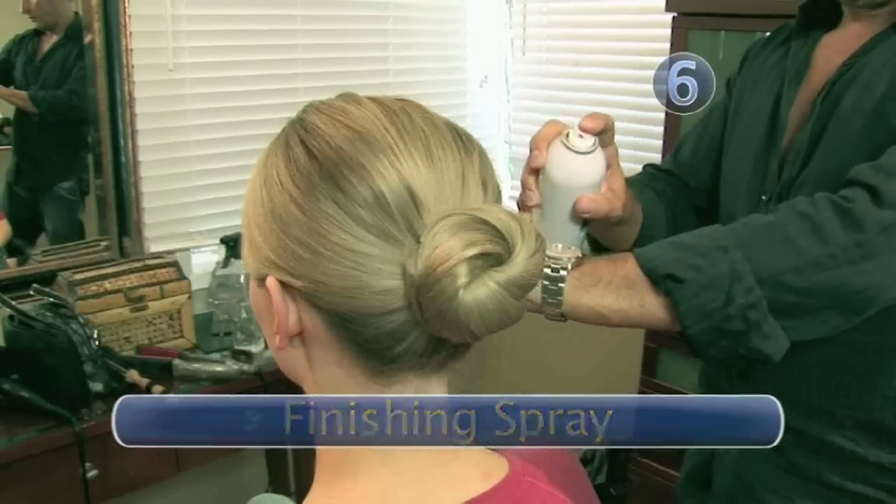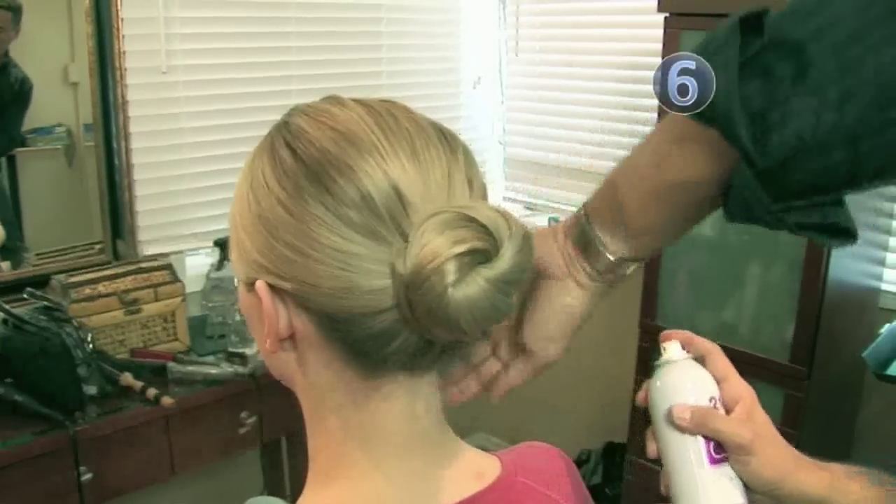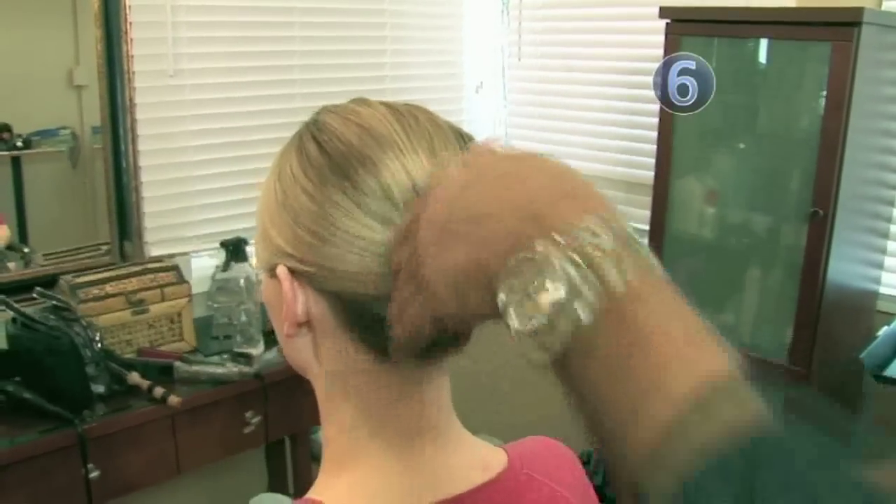Step 6: Finishing spray. Now that you've created the perfect knot, finish it off with some hairspray to keep it that way. Done.